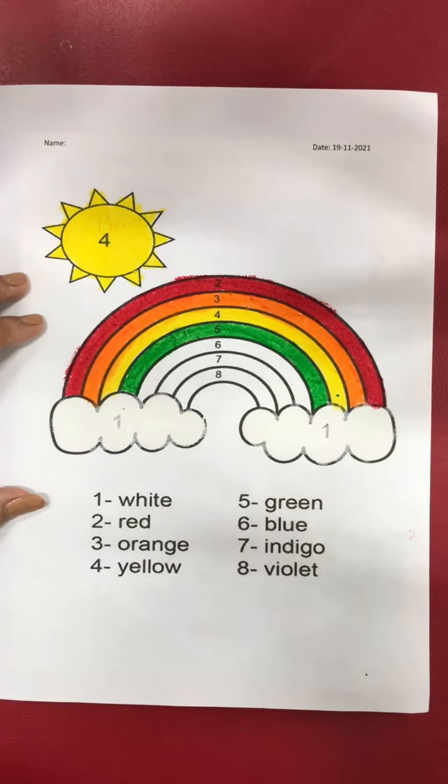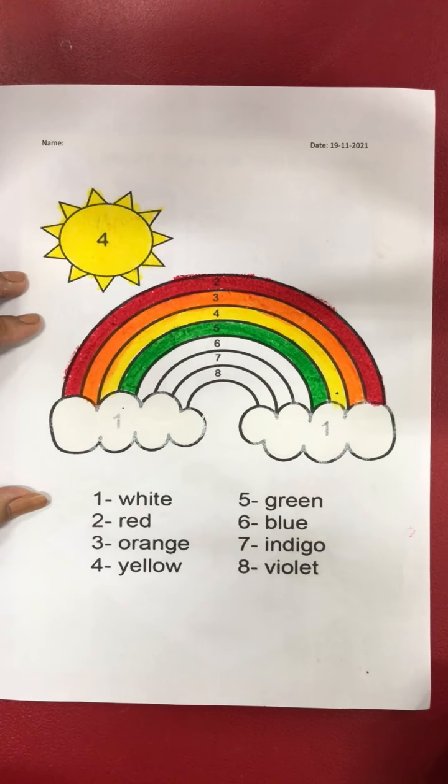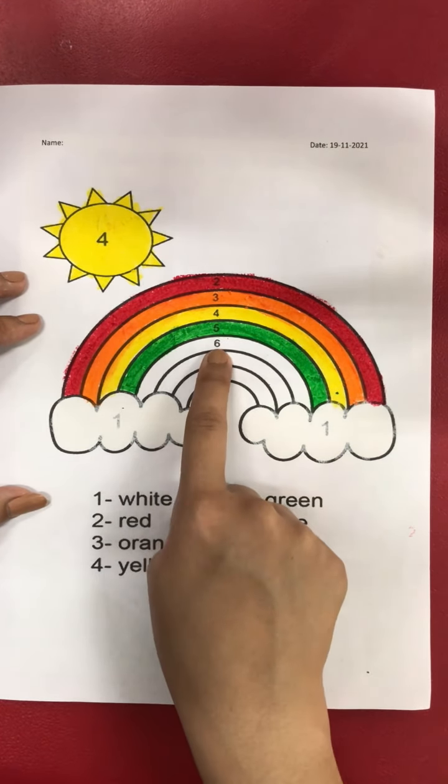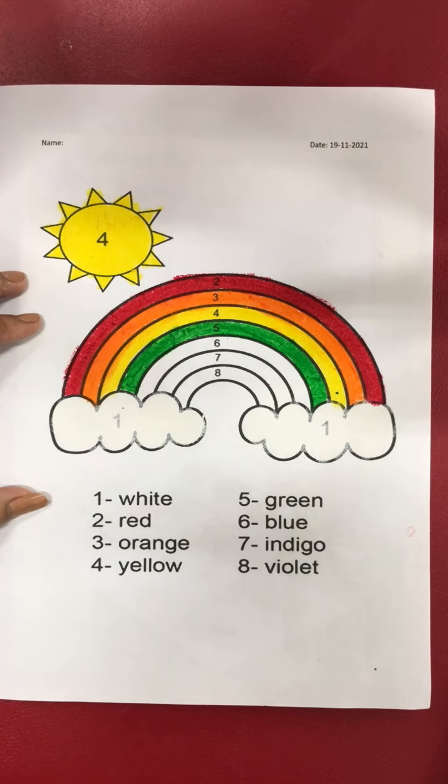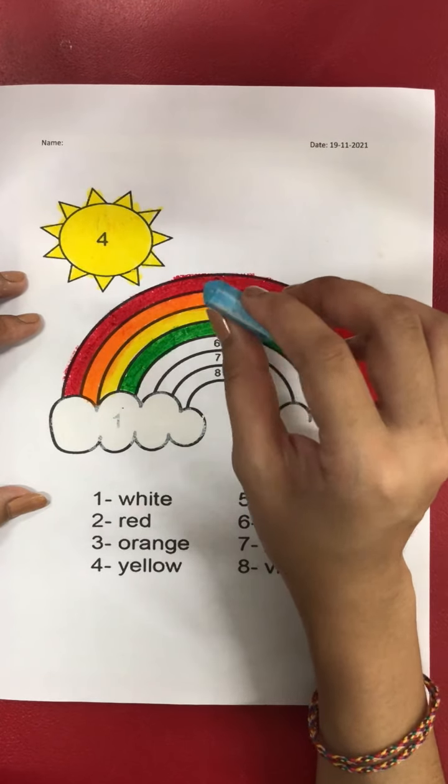Okay good. Now after number five, what number is it? Yes, number six! For number six, we are going to use blue — light blue.